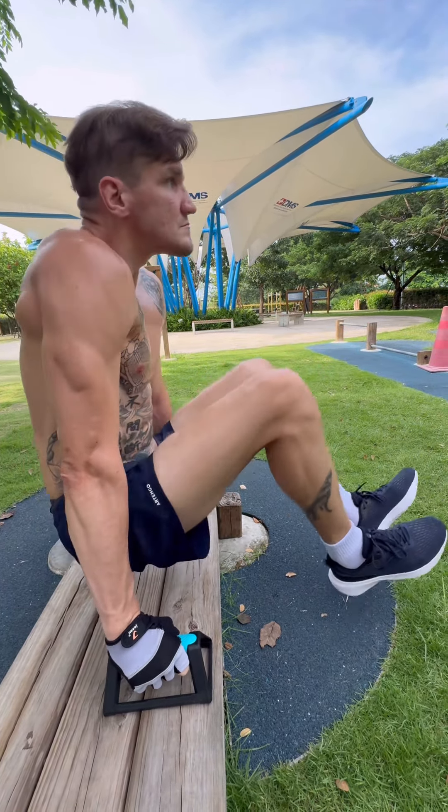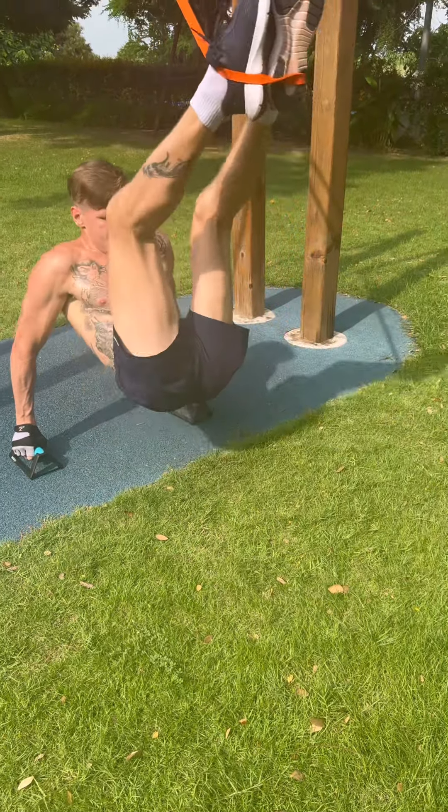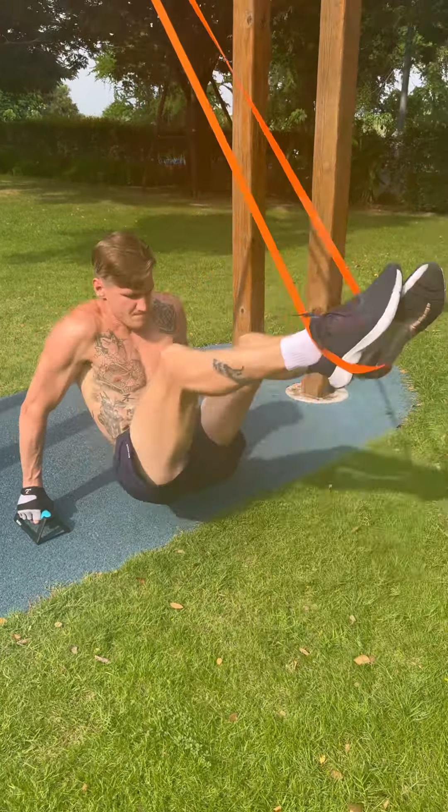Then I saw on YouTube someone also using bands to help with the V-sit, and I found this quite interesting. This is my first time trying and attempting it. It's weird to get the balance and I think I had my arms a little bit — I need to have them a little bit closer to my body.